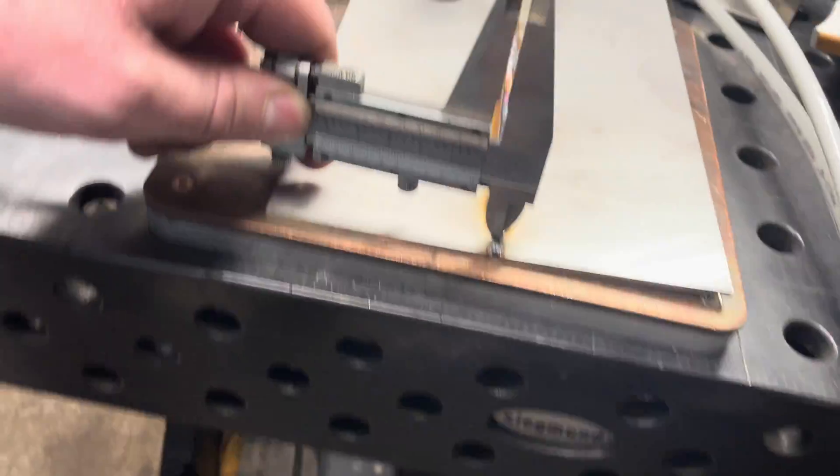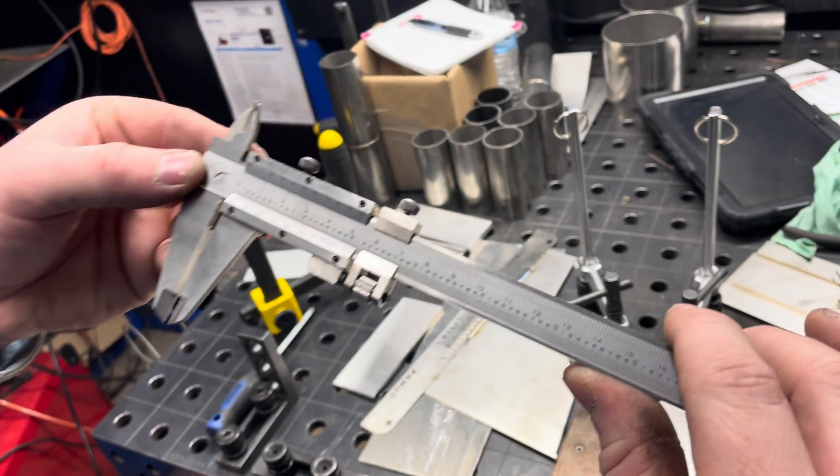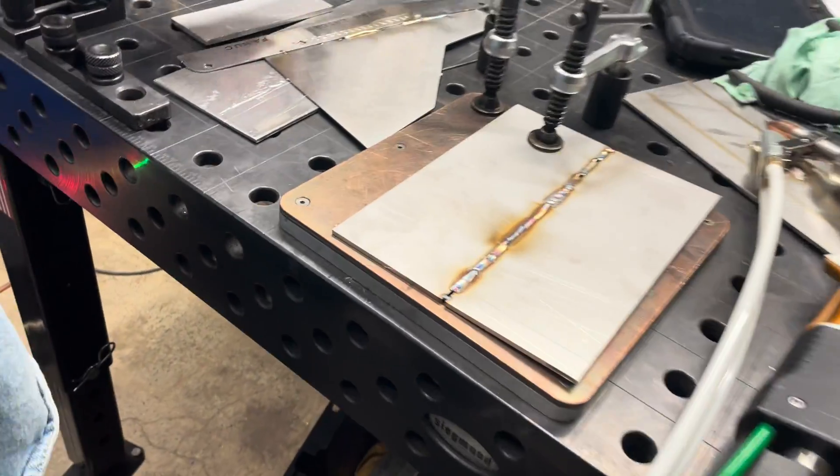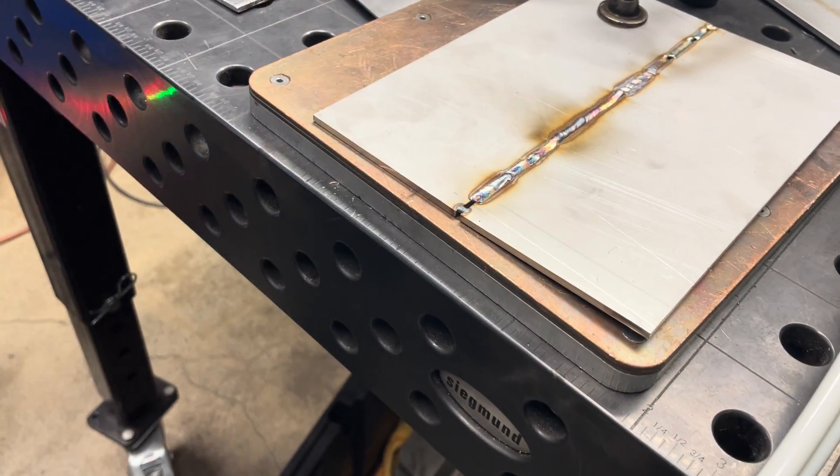Let's measure that gap here. It's shrunk down a little bit, but that's filling about a 90 thousandths gap there. Which is pretty good — with two 45 wires, that's just about what it should do.